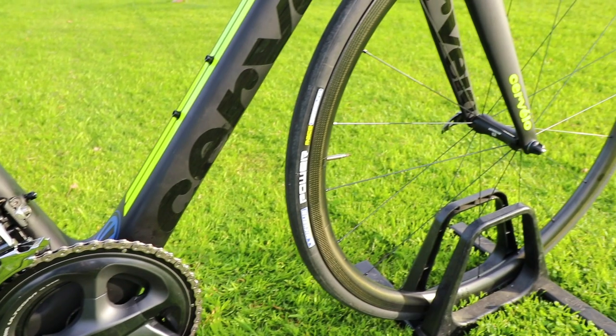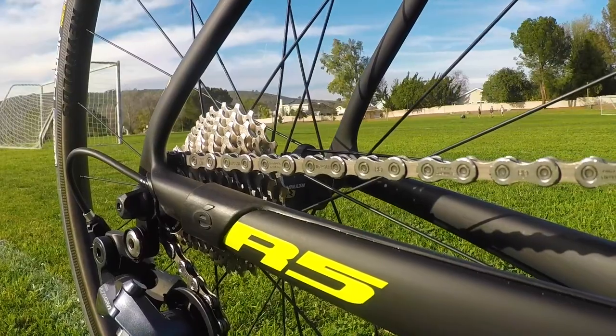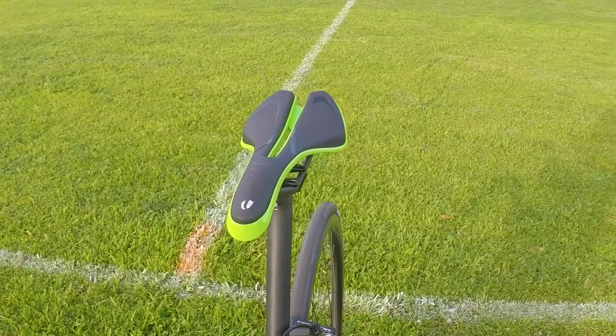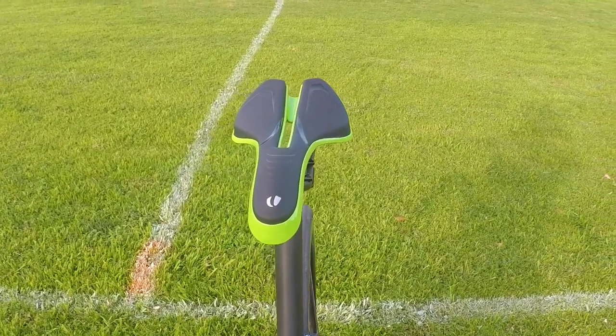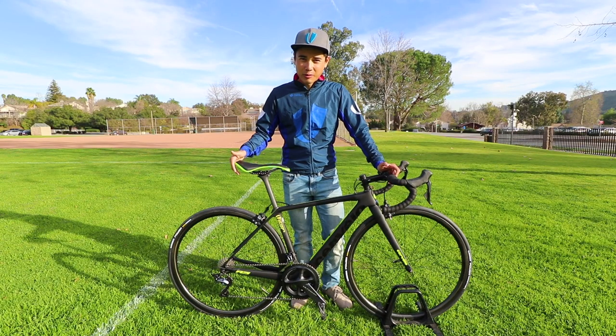The R5 just feels stiffer in key points, which allows its featherweight status while still remaining robust in tough terrain. Doing my long rides and preparing for the season, I can already attest that this bike is ready to race. And this is the Cervelo R5 race bike.